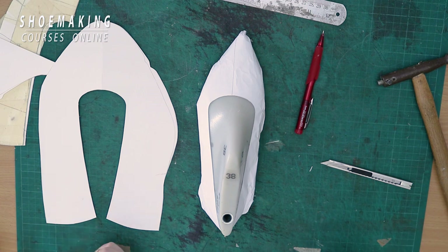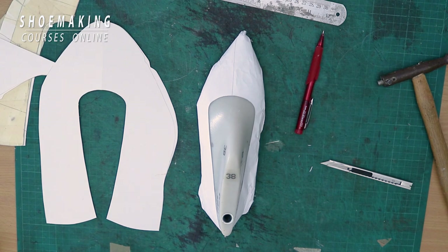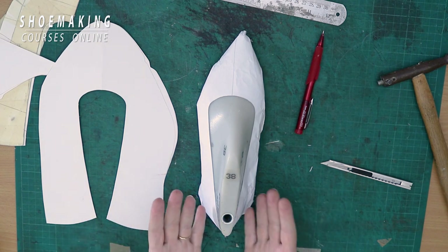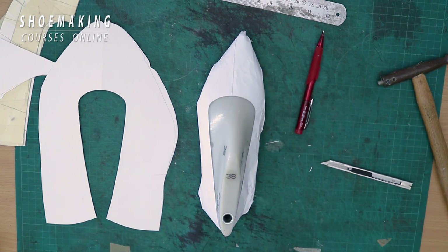This is the approach on how you can create a beautiful throat line for your ballerina shoes. Because one of the most beautiful things in ballerina shoes is the throat line, and now you know how to do it. If you have any questions, you're welcome to comment below this video.